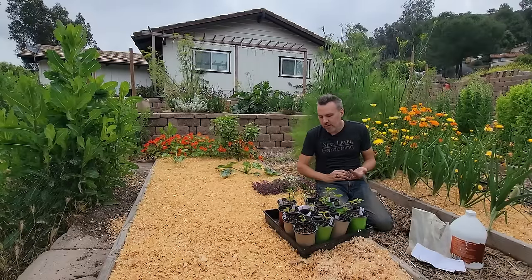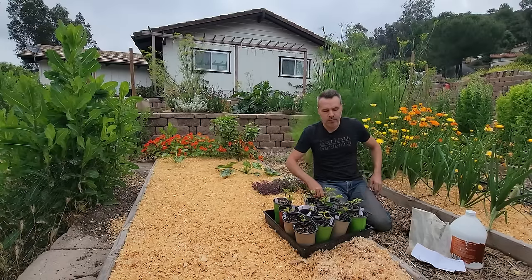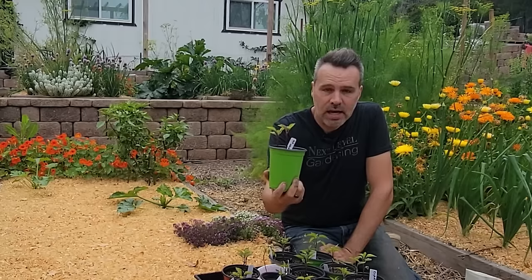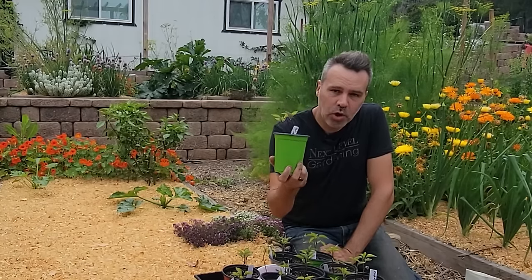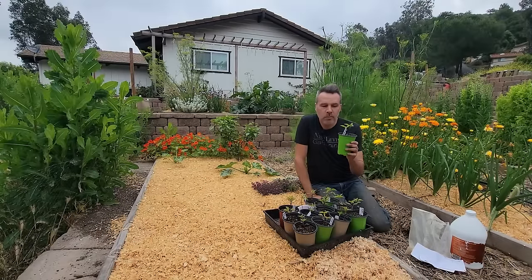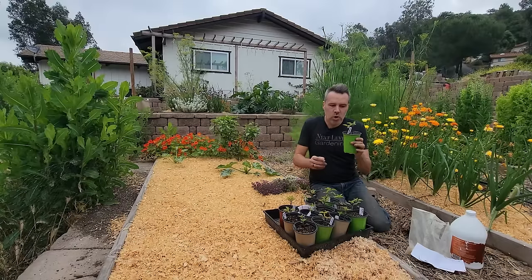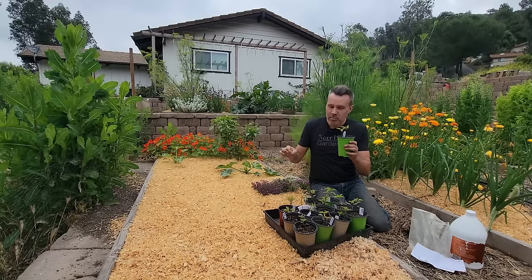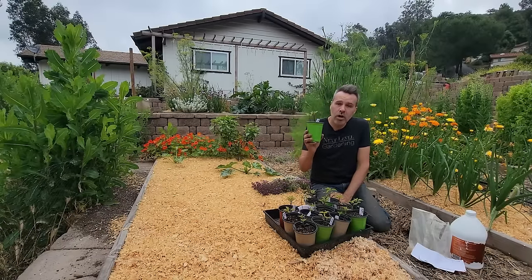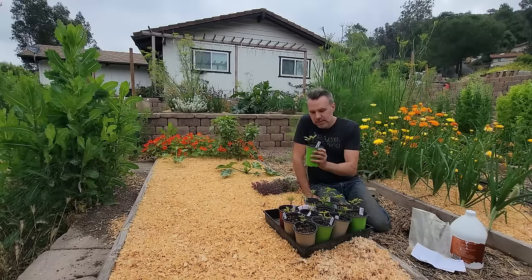Three different varieties of peppers: Red Knight, Cupid, and Shishito. Most of these pots have two peppers growing side by side — two seeds were planted per pot and most came up with two. For most plants you'd thin to one, but with peppers they actually like to have a partner growing right alongside them, so no thinning here — planting them just like this.